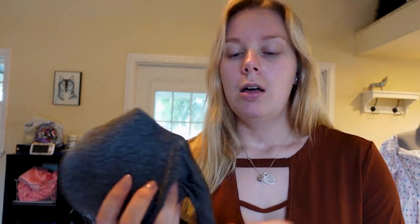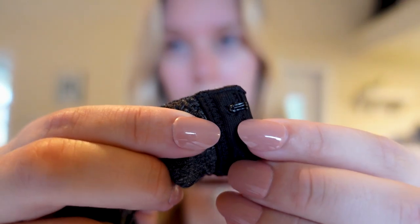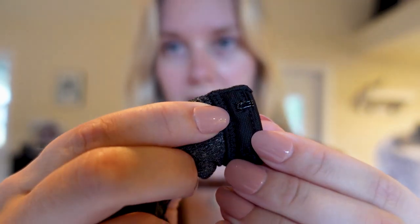If you're a guy and you don't know this, I'll go ahead and show you. Bras have hook and eye closures on the back — the eyes on one side and the hooks on the other. Here is a normal hook for the hook and eye set.